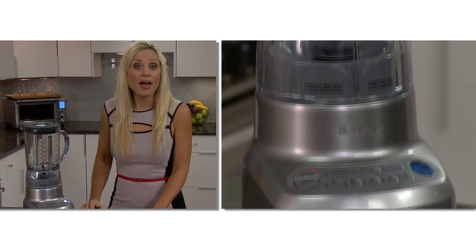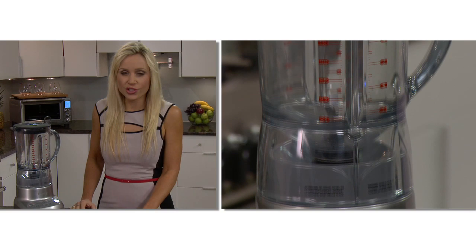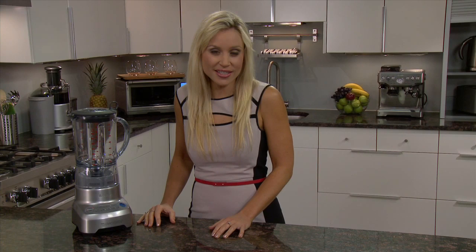Introducing the Breville Hemisphere Control, the powerful blender with a revolutionary hemisphere blade and bowl system that ensures perfectly blended smoothies and food processing results.